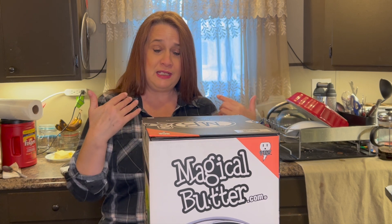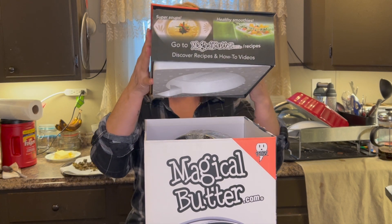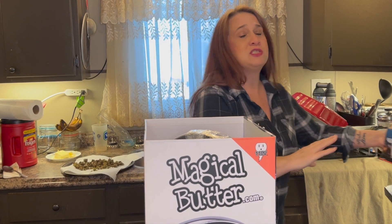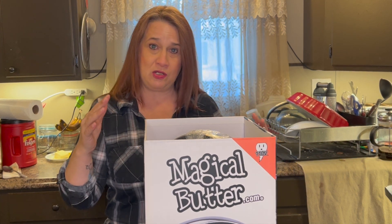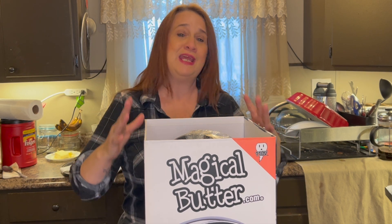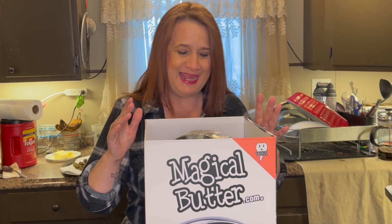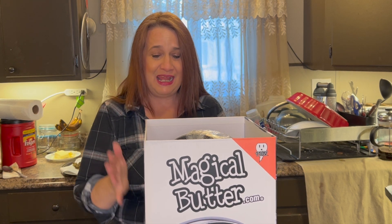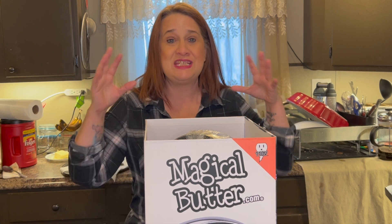So why don't we dive into it? Because there are so many different machines out on the market right now. And this one is just an infuser. It isn't a decarboxylator and an infuser together. However, it infuses everything. I have read a little bit about it while I was waiting. And I love that I could infuse milk, tinctures, butters, oils, all of that good stuff I can do in here.